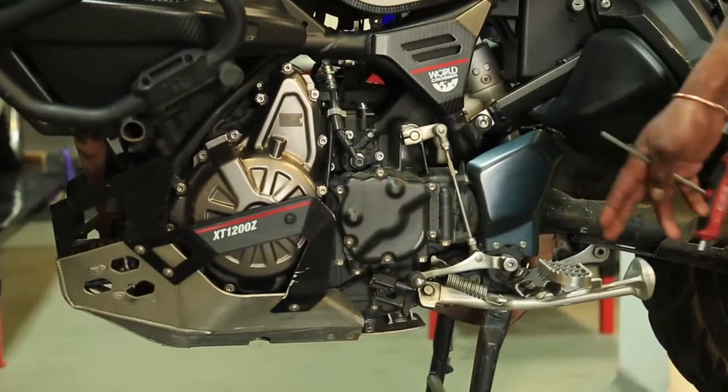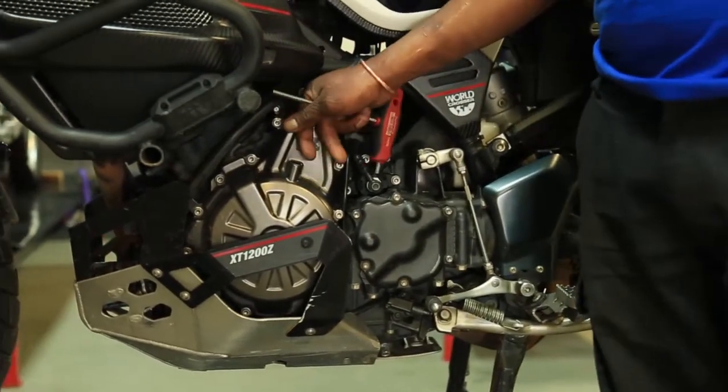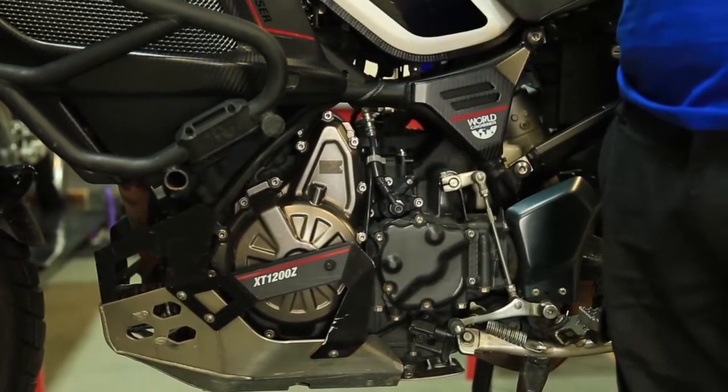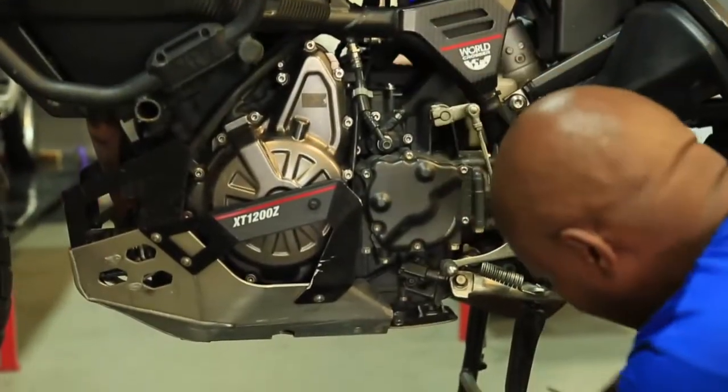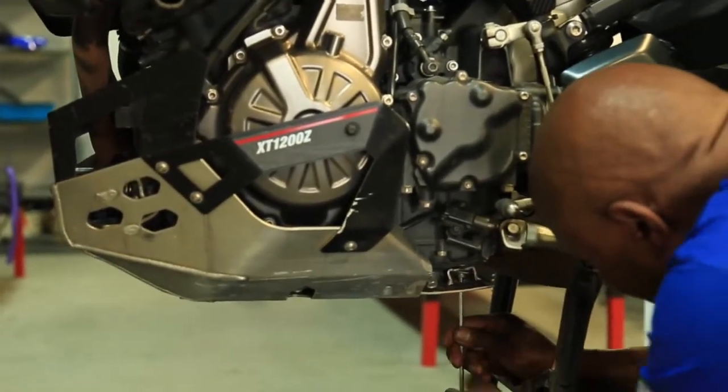We're going to start by removing the bash plate. Our motor is hot so we don't have to start the bike — because the motor is hot, the oil is lighter. So I'm going to start off here and remove the bash plate.